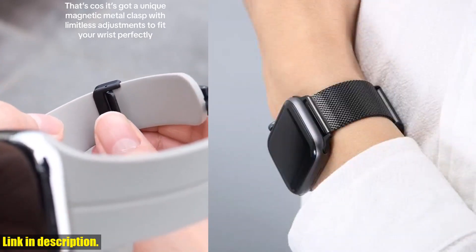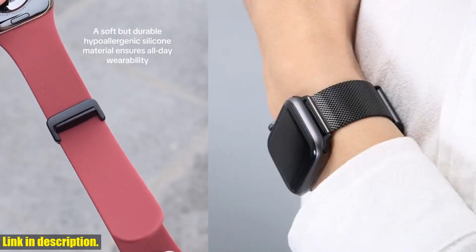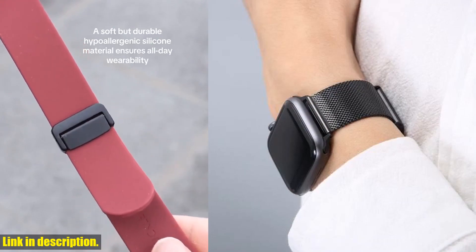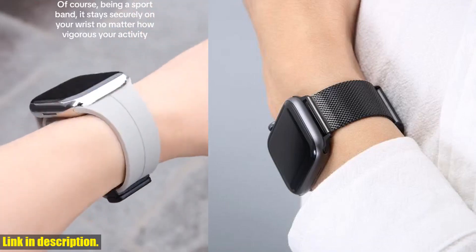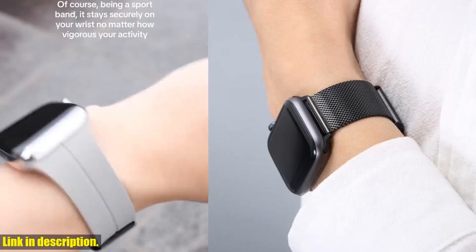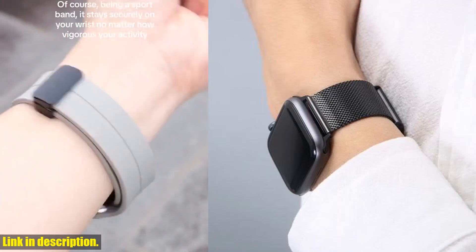It's not only suitable for the latest Apple Watch Series 6 and SE, but also works with Series 5, 4, and even the older Series 3, 2, and 1. What's great about this strap is the easy adjustability — you can effortlessly change the length of the strap using a small tool to open the buckle and move it to your desired position.